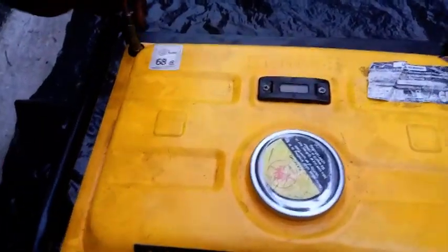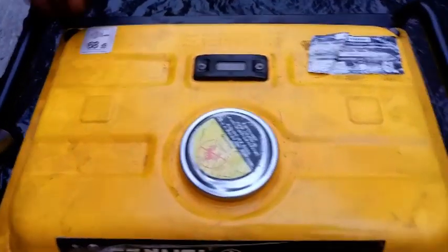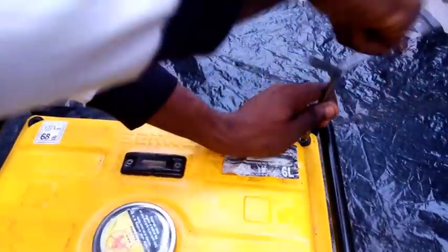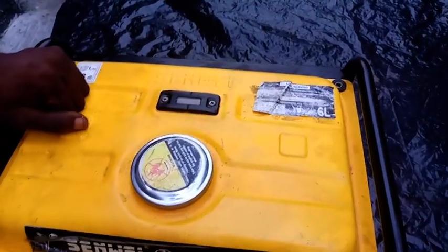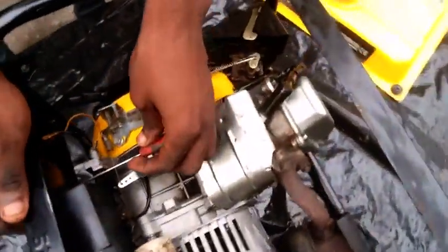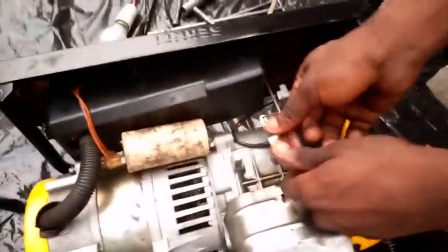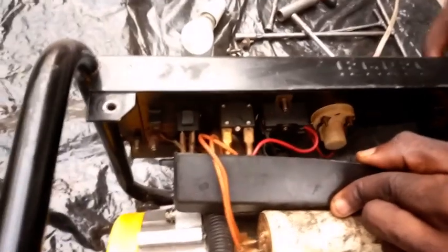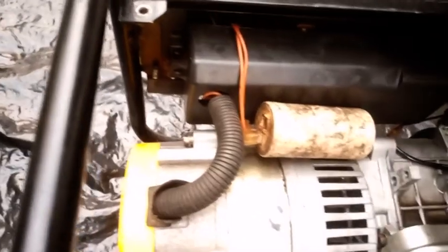As I always teach on this channel, when you remove bolts try your best to keep them together so when you're coupling back you won't start looking for them. I've taken the tank out and I'm removing this cover as well to check for any form of discontinuity inside. It looks very clean and sharp — there is no discontinuity. So the next point of contact is the capacitor.